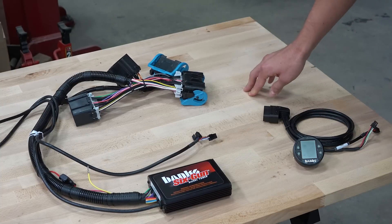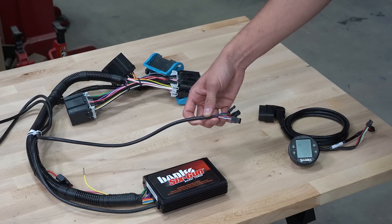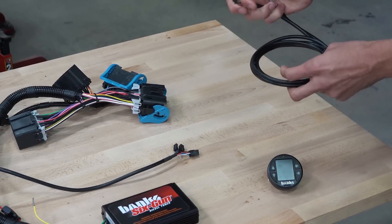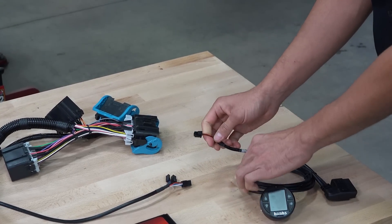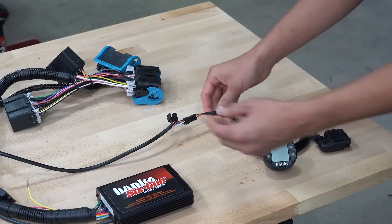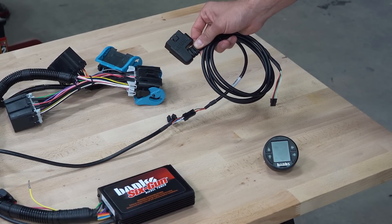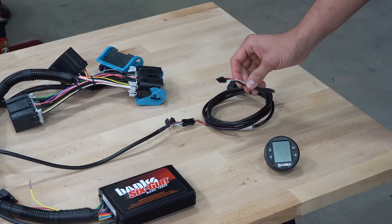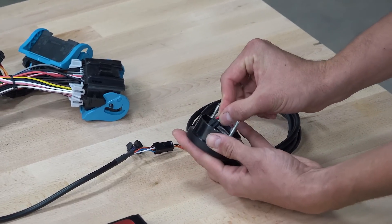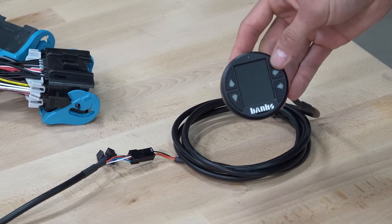Once you've completed that section of the install, this connector is going to pass through the firewall and give you your i-1.8 connection. Take your OBD2 cable provided with the i-1.8, find either the 6 or 8-pin connector — which varies based on your application — and plug it into the existing 6 or 8-pin that goes to the 6-gun or Economind tuner. Then take the OBD2 connection and plug it into your vehicle's OBD2 port. Finally, the 4-pin connection goes to the back of the i-1.8 and simply plug it in.